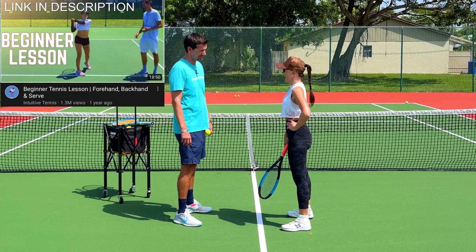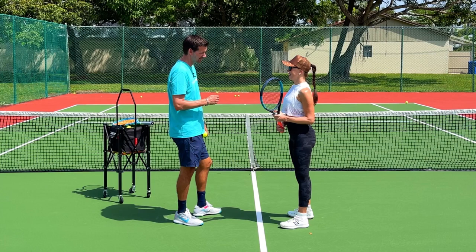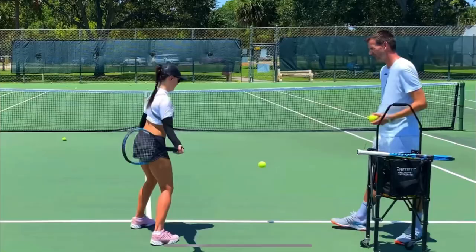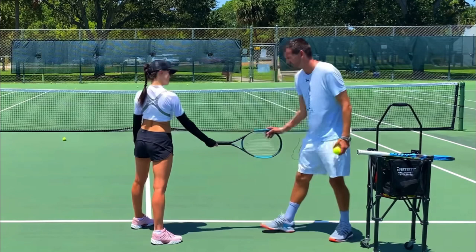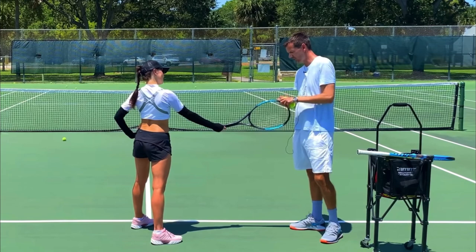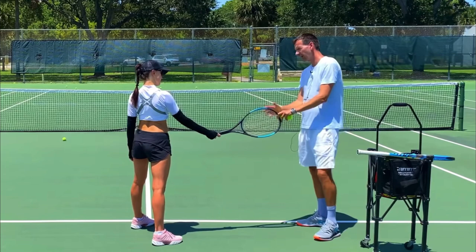Remember our viral video? You did so well right off the bat — it was like a magical training session, so good that people thought you were an advanced player. Remember what we did in that lesson — we started from the contact point. As soon as you start going back you lose control, so I want you to start as close to the contact as possible and just think about what's going to happen from the contact to the finish.